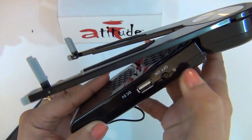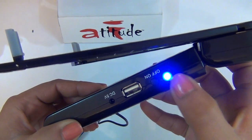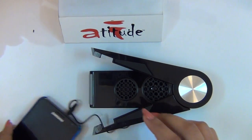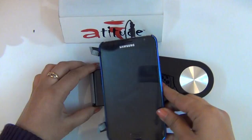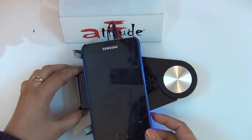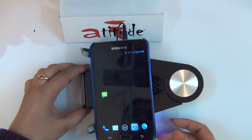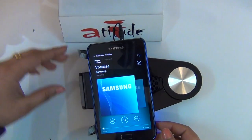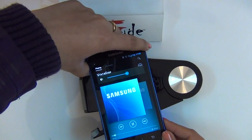You should now see a blue light next to the switch. Press play on your mobile. The volume is adjusted from the mobile itself.